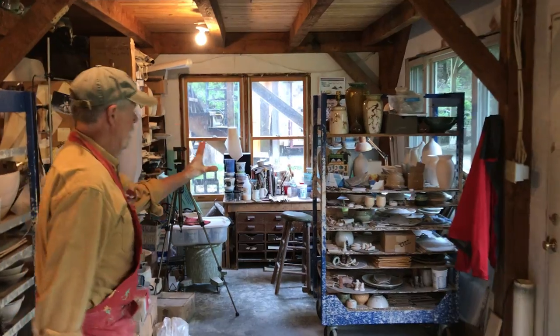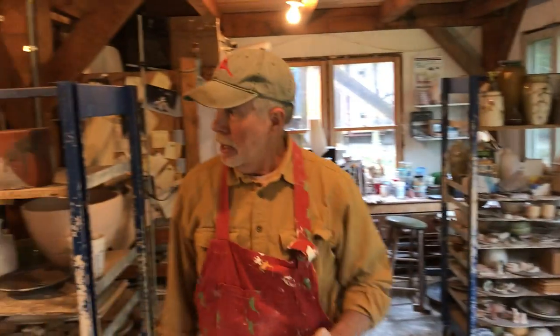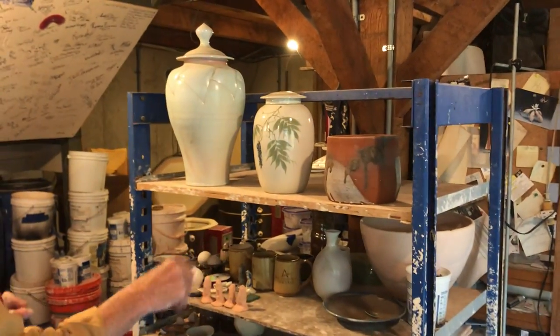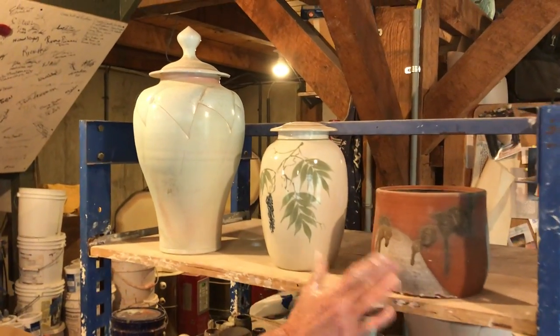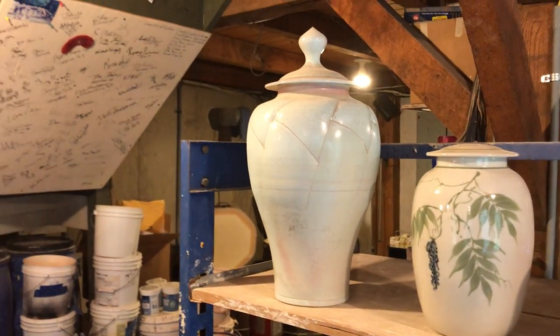I have an area over here for painting — doing underglaze painting on pots — so I do quite a bit of that. I just wanted to show you a few of my pots through the years. I have one of my very first pots I made, one from the 80s, and one from last year. Wide range.